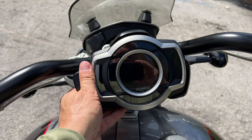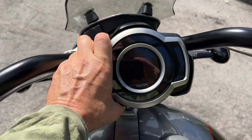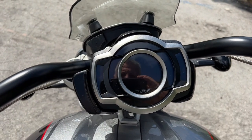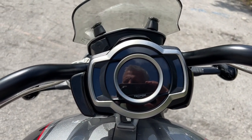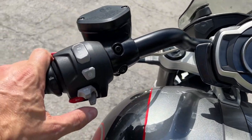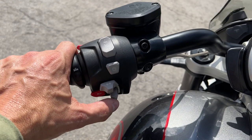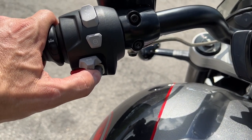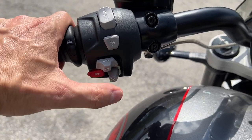This has a TFT display that is adjustable very easily up and down to get just the right angle you need. Everything is easily controlled right here with your mode switch — just like the Ducati Multistrada V4S, you can make your selections and then press to confirm.